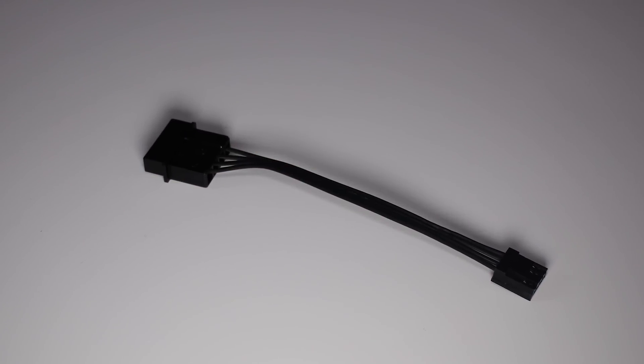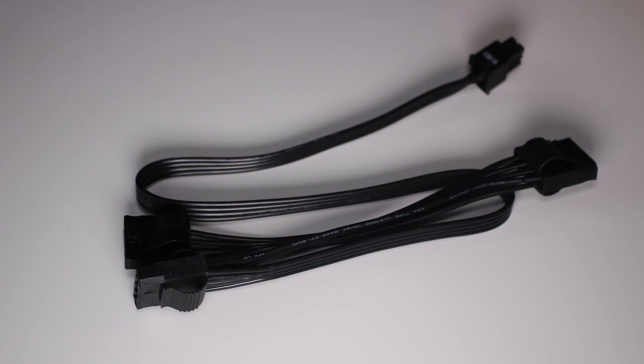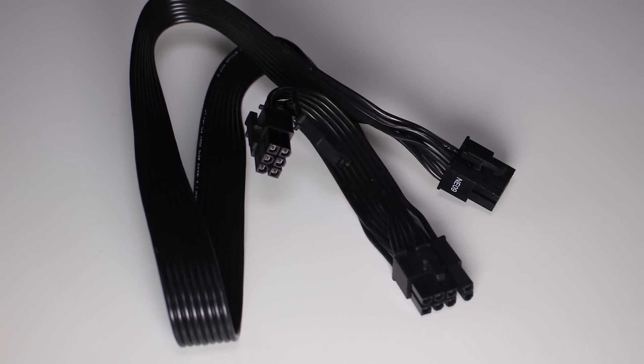For accessory cables, there's a Molex-to-floppy adapter — not many will use it but it's nice to have. Molex-wise we're also well catered for: you get a two-way Molex power harness and a three-way Molex power harness. Molex is being phased out, but having it available is a great bonus.